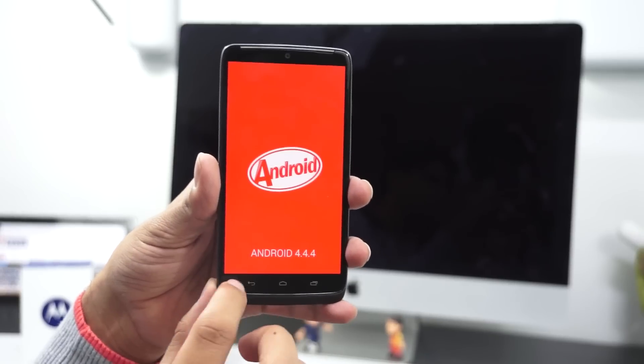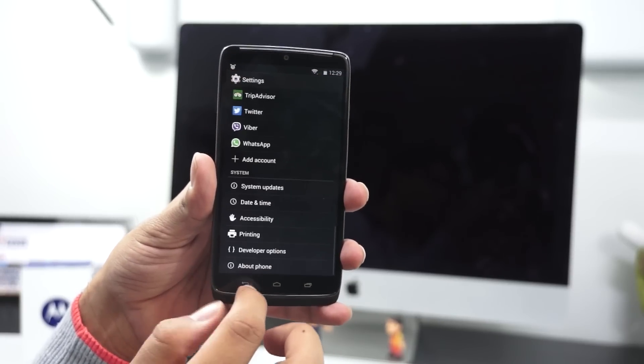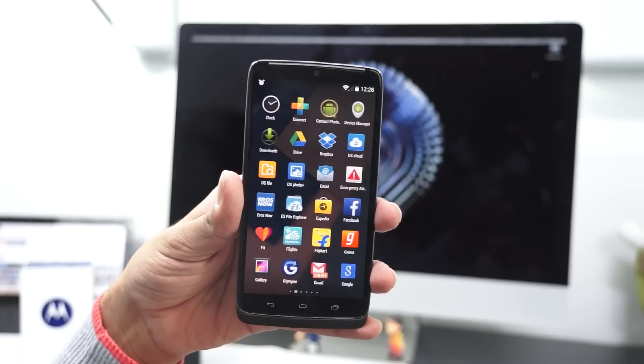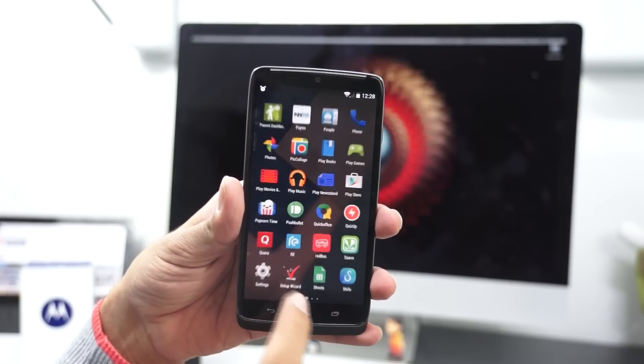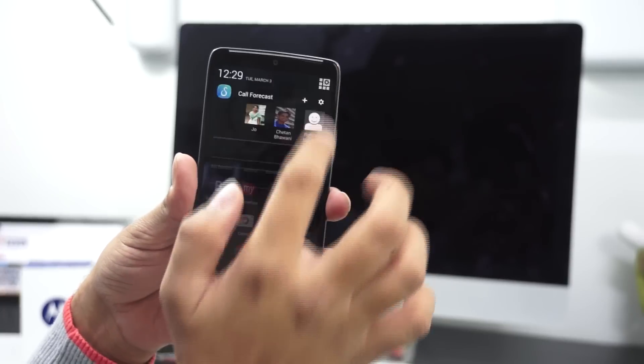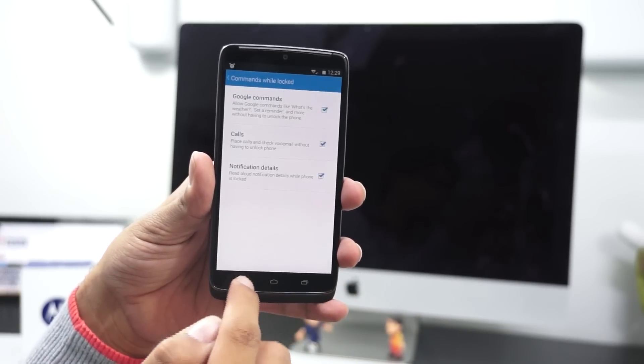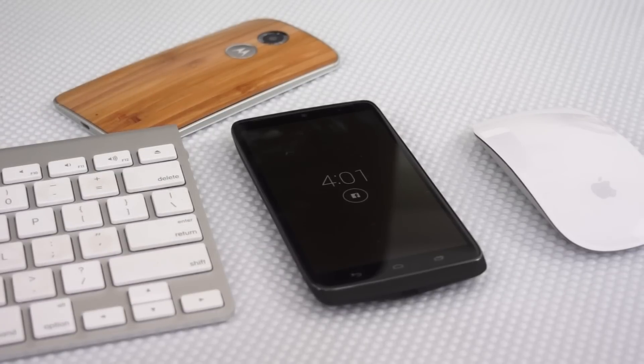Talking about the software, the device comes with KitKat out of the box, which gives the same experience we had seen on the Moto X 2014 — certainly the best experience with no lags, a near-stock UI. Apart from this, the device has some custom ringtones, wallpapers, and widgets that are amazing.